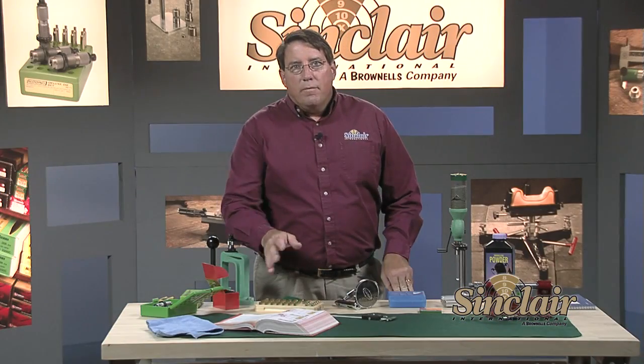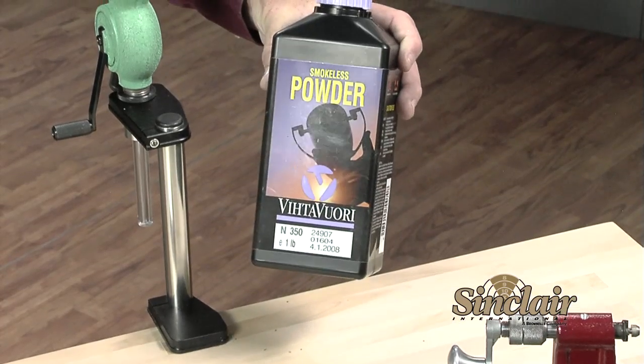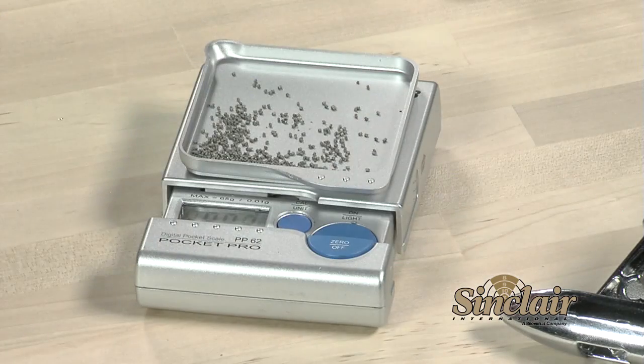Time to drop powder. Verify the amount from the reloading handbook, double-check the powder bottle, and verify the thrown weight of the powder charge with your scale. Let's throw a few rounds.